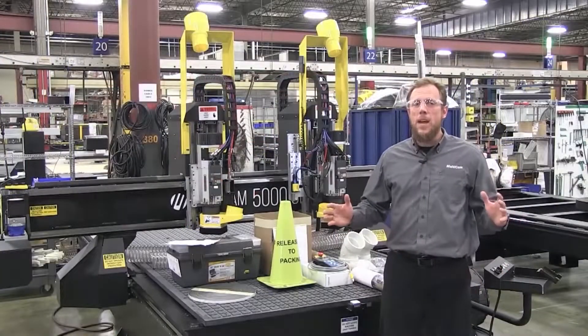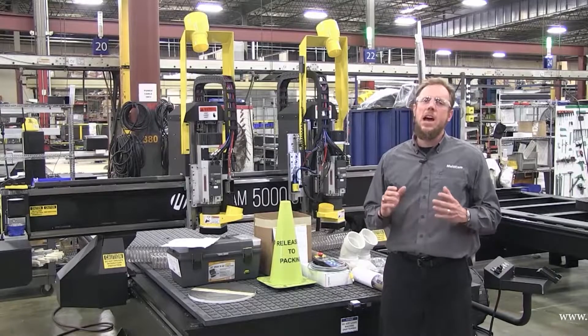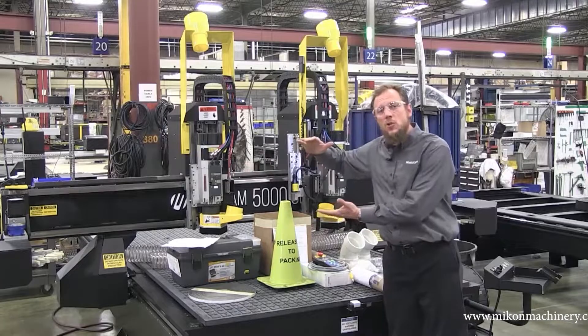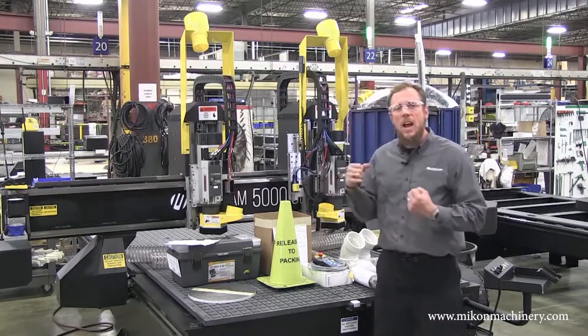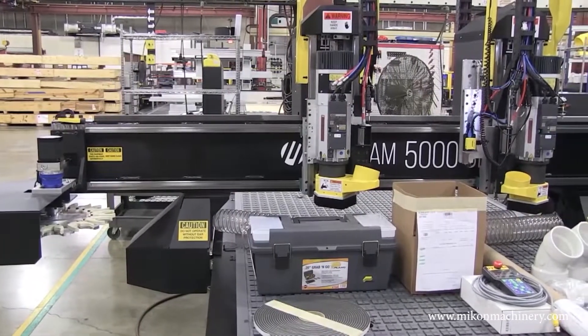We've arrived at the midpoint of the families — we're right here at the 5000 series router. This thing is a high-strength, heavy-duty machine. As you can see, the gantry goes to 12 inches, dual linear ways. You've got a lot stronger rigidity, and you're going to be able to motor through those thicker materials.